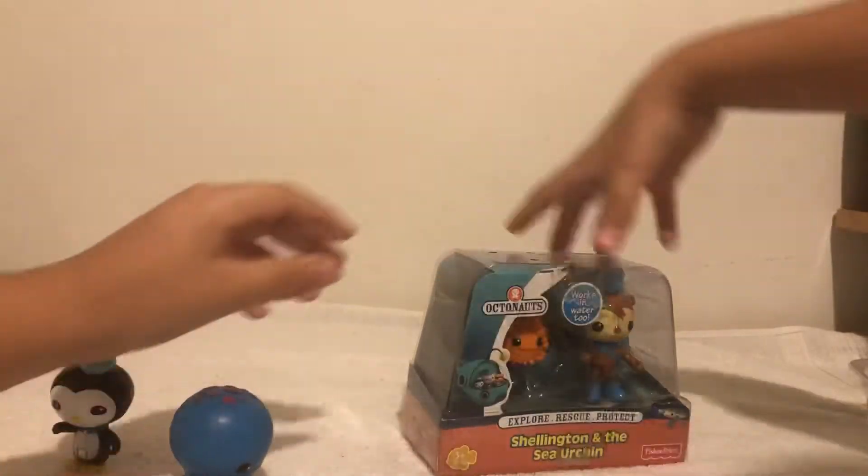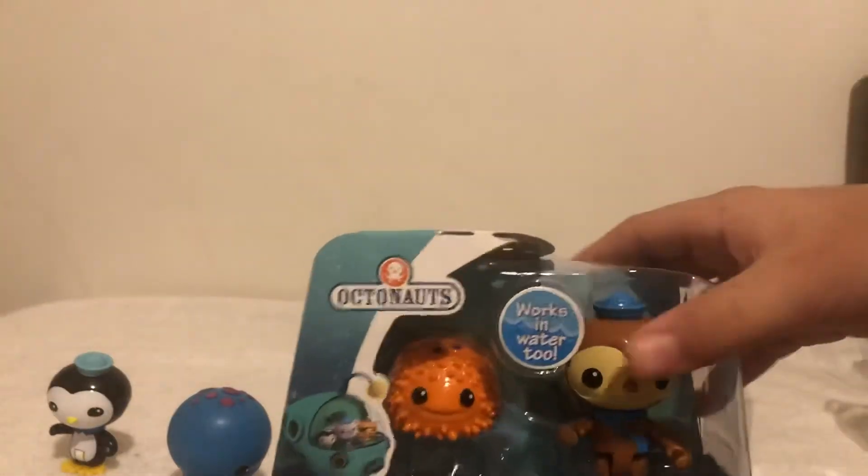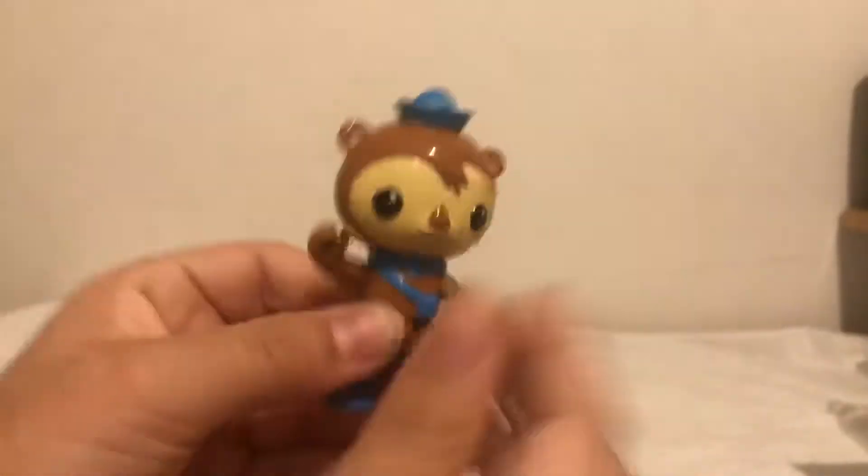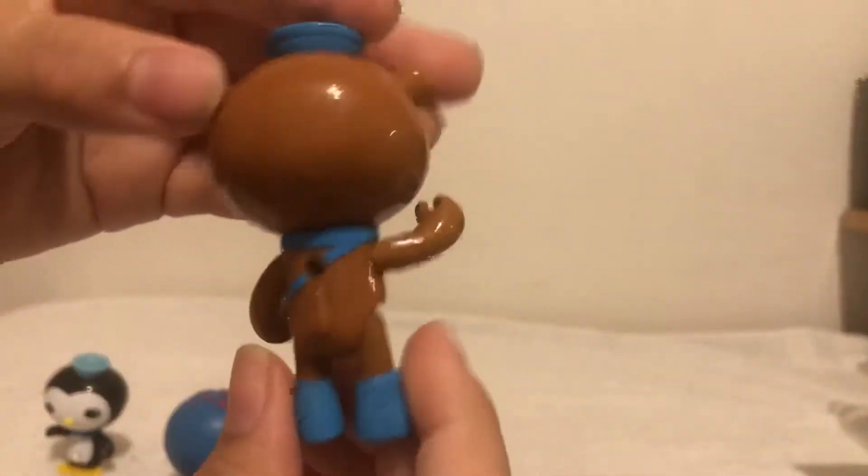Now it's open — Shellington and the Sea Urchin. So here you go, Shellington. Same thing: his head, arms, and feet can move.